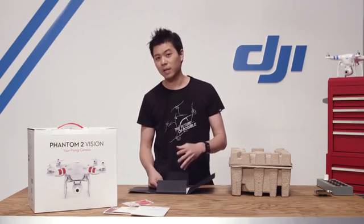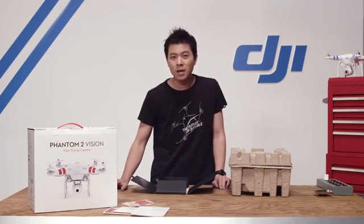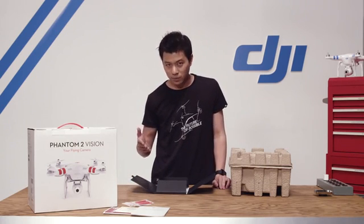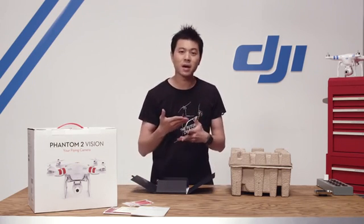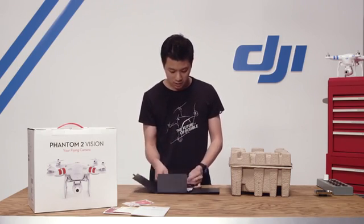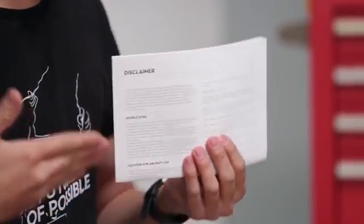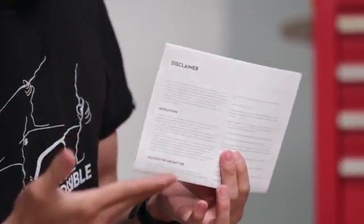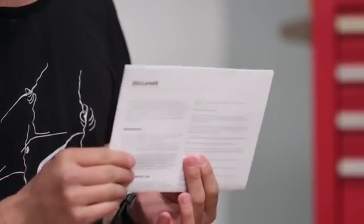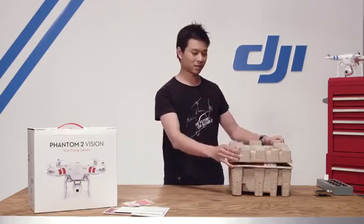Although the Phantom can be fun to fly and it's also an amazing tool to capture stunning pictures and videos, there are also some precautions that one must take when flying an object in the air as well as working with lithium polymer batteries. This disclaimer can help you better understand the safety involved with flying the device and ultimately give you a safe flying experience. Let's see what's in the box.